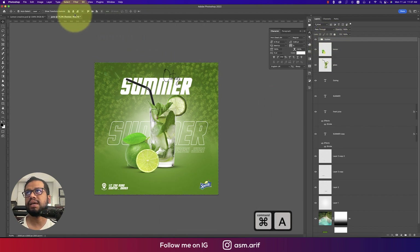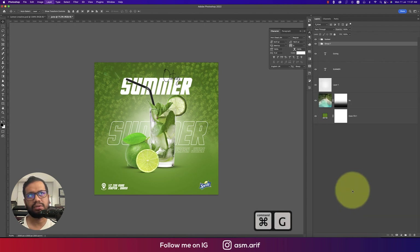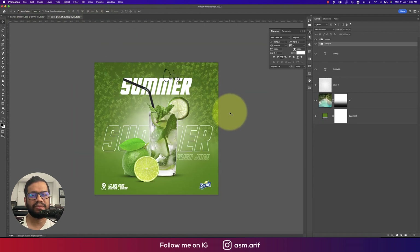Press Ctrl/Command+A to select all and align elements. Group the glass, lemon, and all related copies together using Ctrl/Command+G, then use Ctrl/Command+T to scale the group slightly larger. The canvas is now fulfilled with all elements in place.